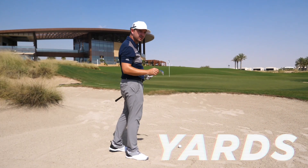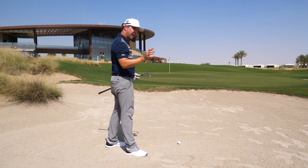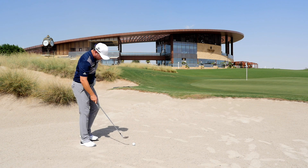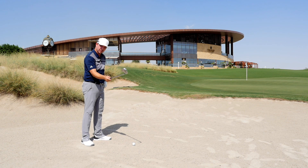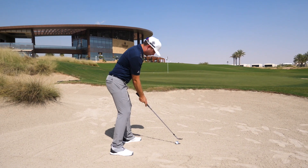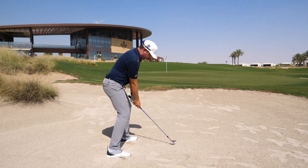Here we have the second length. This one's a little bit further, about 35 to 40 yards. I'm going to go for my next loft up — instead of using my 58 I'll go for my 50. Same thing: club face open so we can activate the bounce, ball position forward on the front foot, dig yourself in, and again a nice full shot to hit the sand.